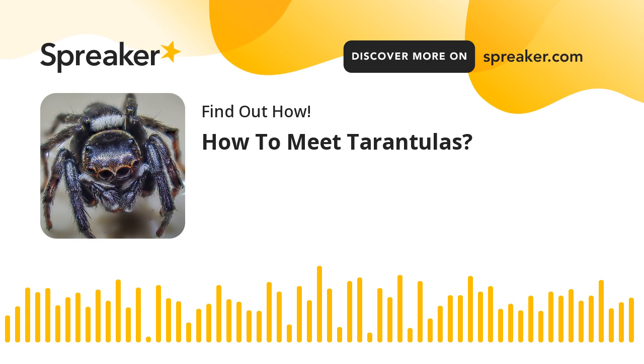Step 1: Offer food to your pet tarantula every 3 days. Observe the eating patterns of the tarantula. Know that it may not eat for several days to a week before it starts molting.